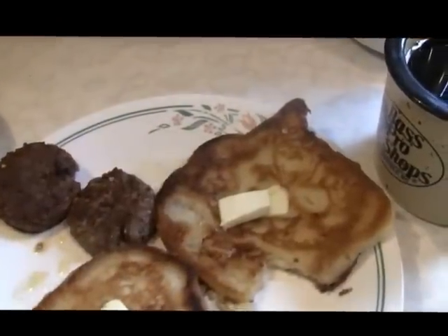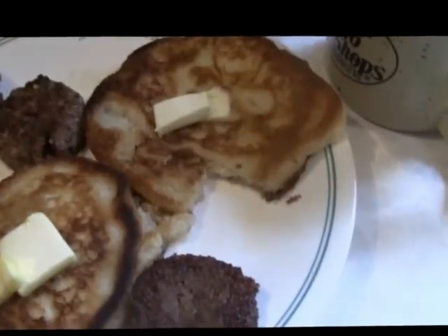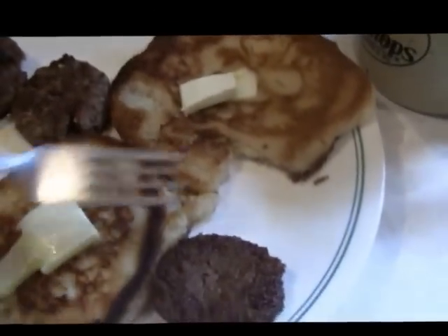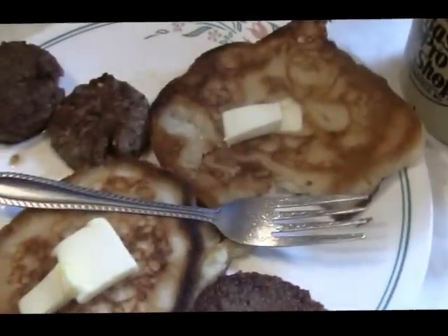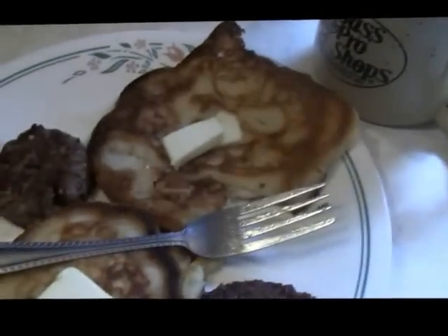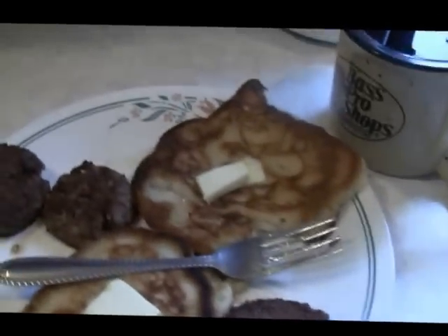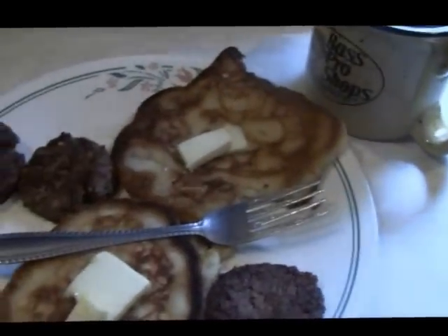Okay, here we go guys — oh man, that's pretty good! Well guys, if you've got plenty of time and don't care to do a little work, go tap you some maple trees and you can do this too. Thanks for watching — I've got to get to this little girl, she's trying to take the house apart.